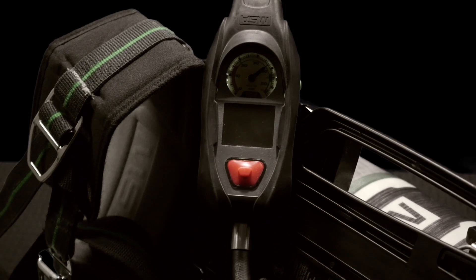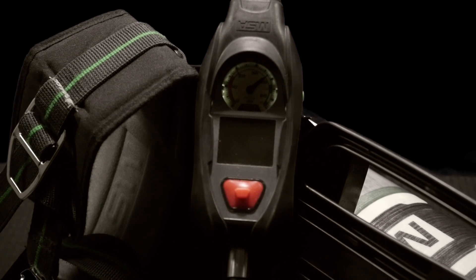That's a huge advantage. MSA basically put an Integrated Power Supply inside the back frame, and that one source of power powers everything on the SCBA. You don't have to check batteries in all these different locations — the communication system, the PASS device, a heads-up display — all of that's gone. All of the power is coming from that Integrated Power Supply.